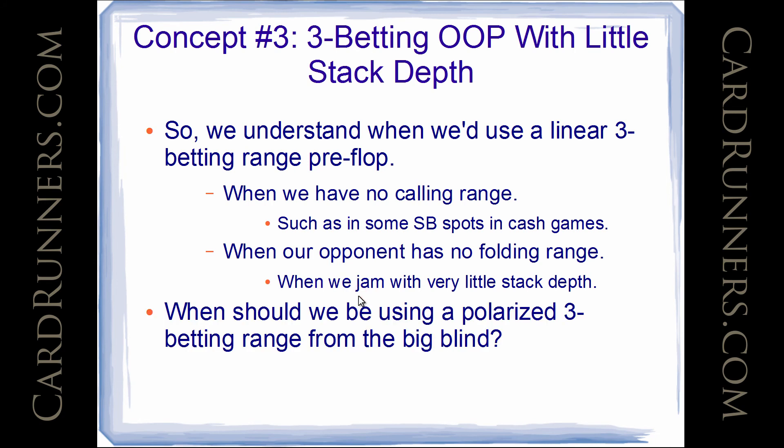When should we be using a polarized 3-betting range, specifically from the big blind? We already know we use a polarized 3-betting range when we're in position and we have a calling range. For 100 big blind stacks in a cash game, if the cutoff opens and we're on the button, most people prefer to have a calling range there, so they end up 3-betting a polarized range — some really good stuff and some stuff that has robust equity but doesn't play well as a call. But when do you use a polarized 3-betting range from the big blind? As we just saw, we did not use a polarized 3-betting range when we were shallow.